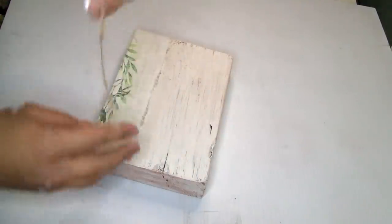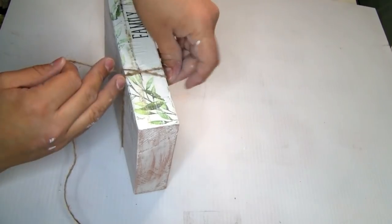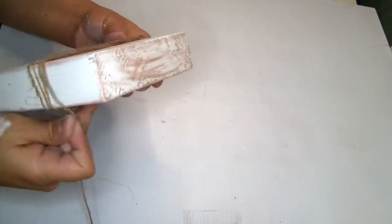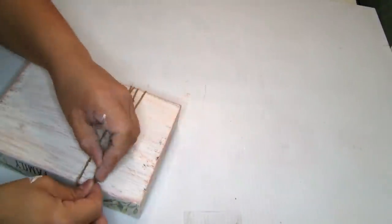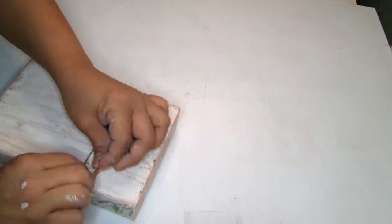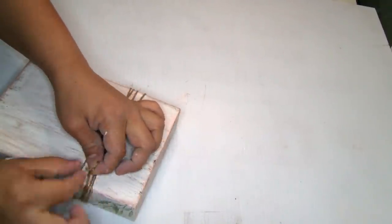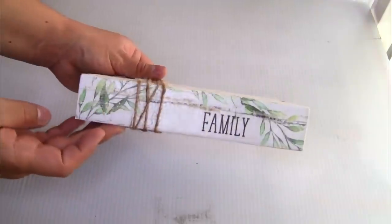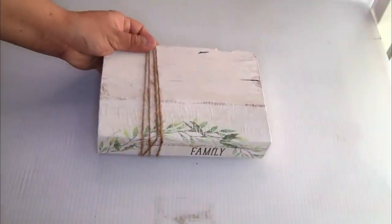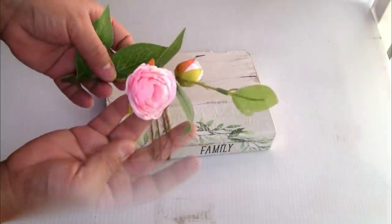Next I'm gonna use this jute twine from Dollar Tree, wrapping it a few times around the wood, cutting it with scissors, and tying the remaining piece on the back. I decided not to use hot glue just in case I want to change the twine, but you can use hot glue if you want. This is how it looks — the project once we're done. I'm going to use these beautiful flowers on the top. Let me know what you guys think about this project.